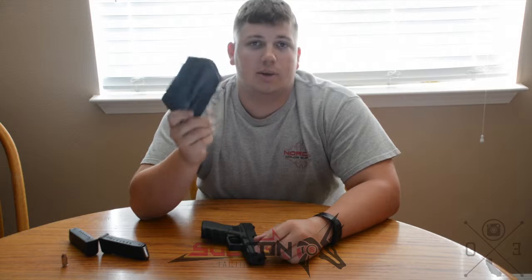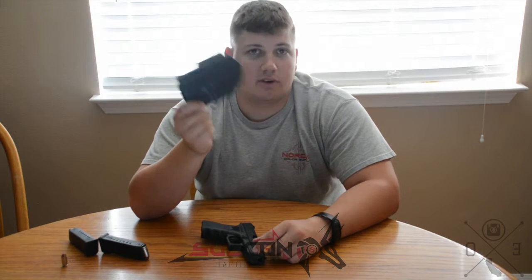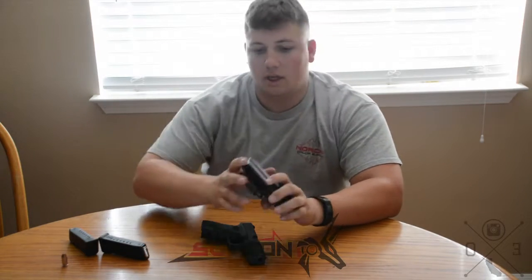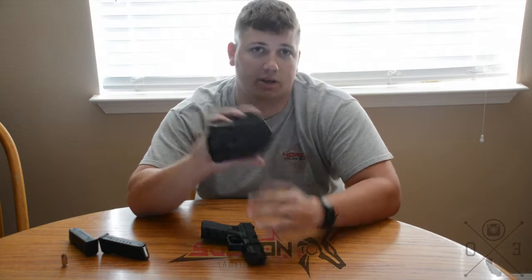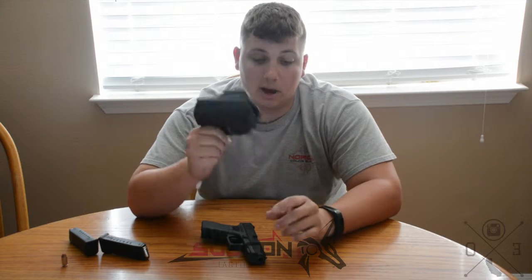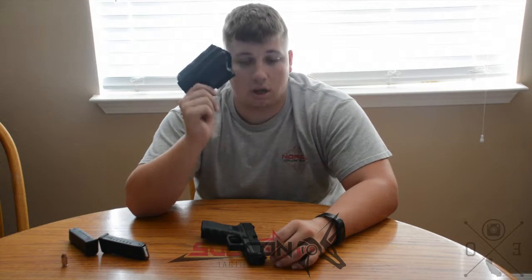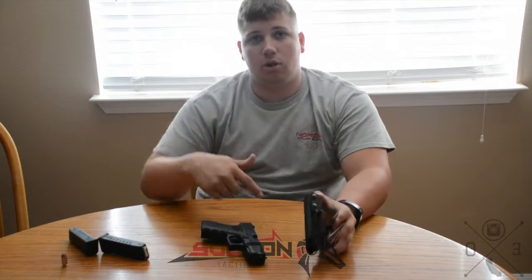On their website they have a bunch of other holsters — right-handed, left-handed, concealment, and outer carry options. They also have a limited run going on right now of a Punisher style holster, which is pretty sweet. I might go pick one up, but for the $60 you're going to spend on this Wick holster, I'd recommend it.